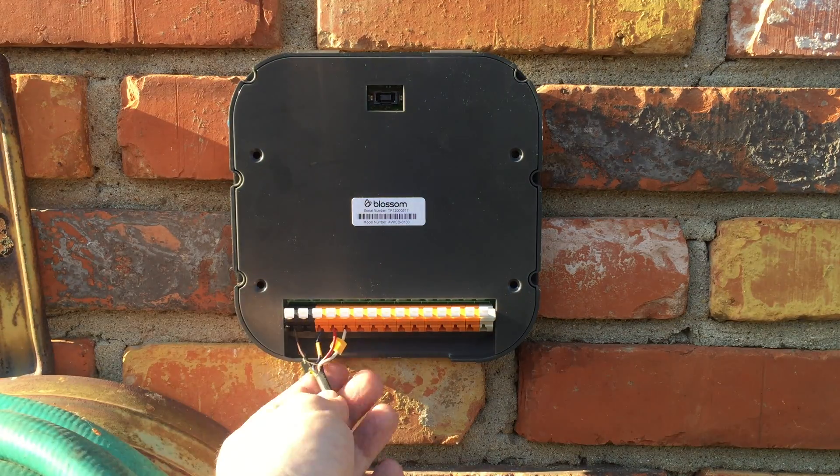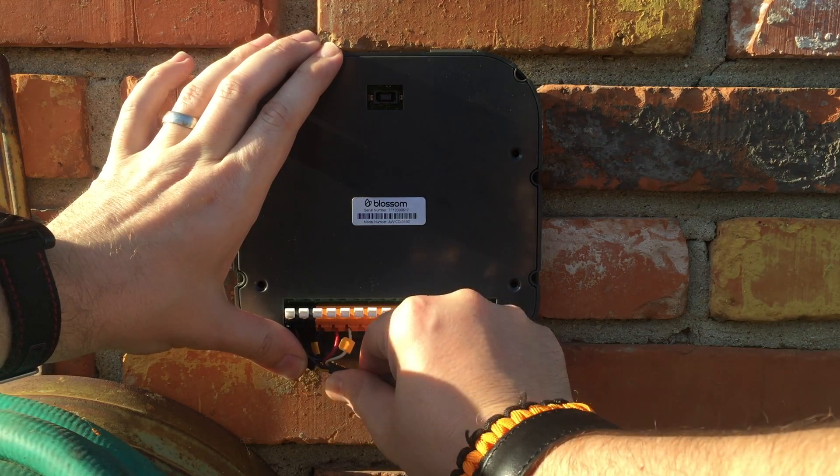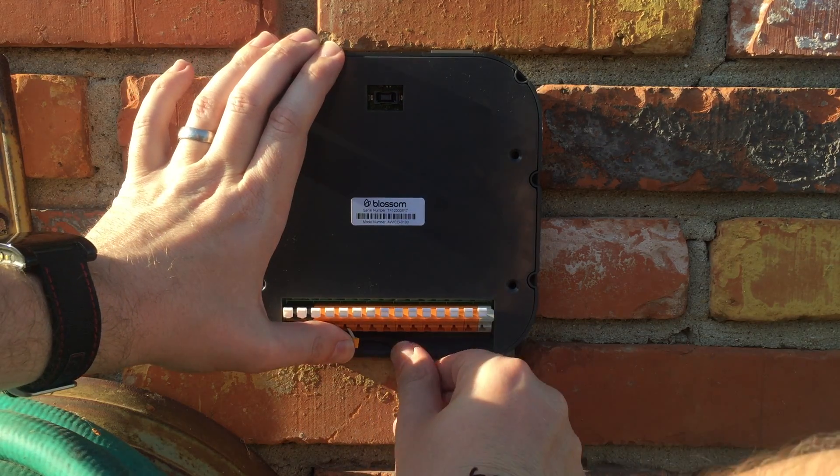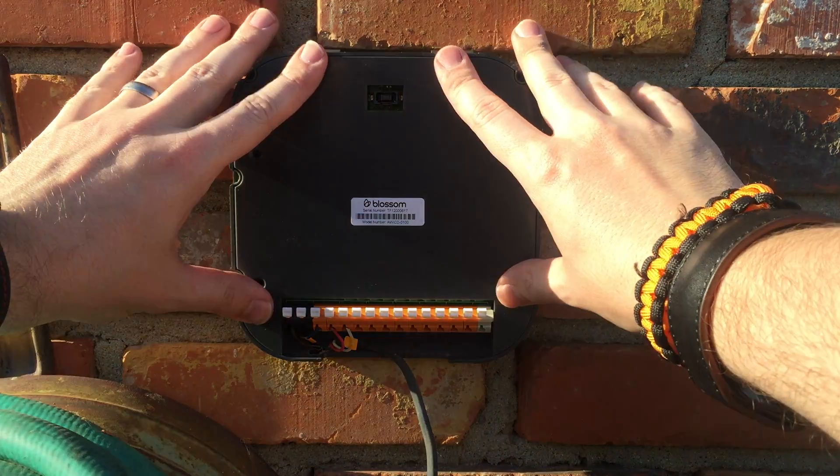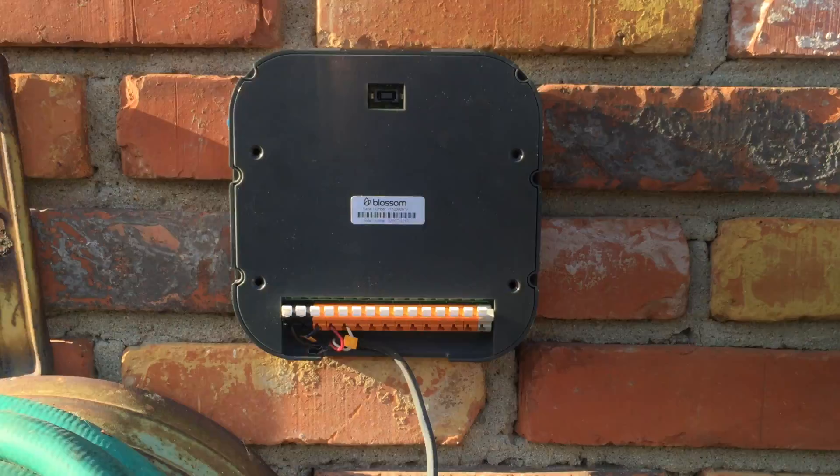Alright, I think we're good to go. We'll just align this cable a little bit to the right because there is a gap right here that the cable can go out of once we put the front plate on.